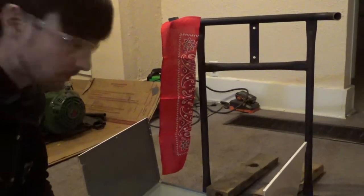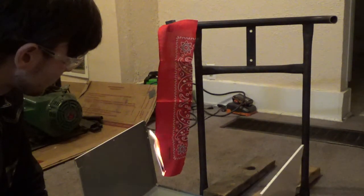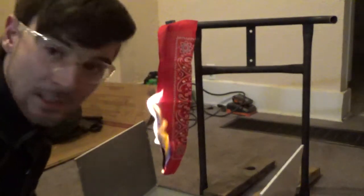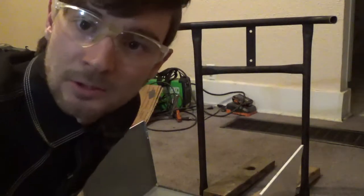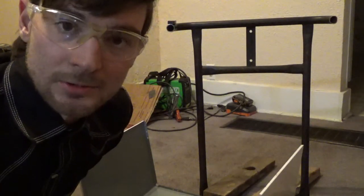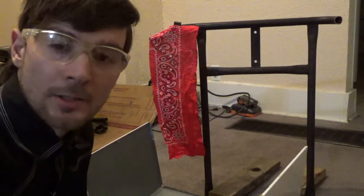Control test - untreated bandana. It catches on fire and stays on fire, not terribly quickly, but it obviously catches. I think that's about enough. It's fairly flammable. I'm going to save some control strips to do right after the treated ones for a closer comparison.